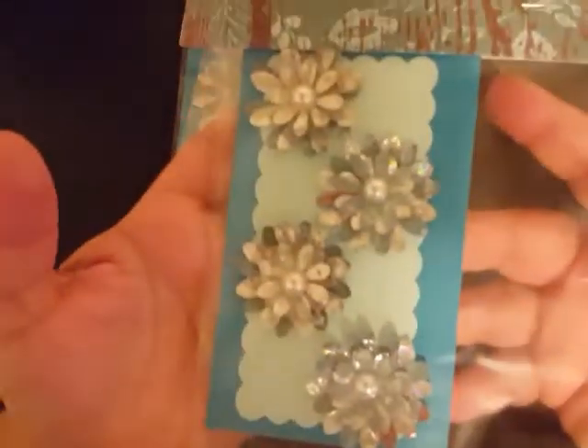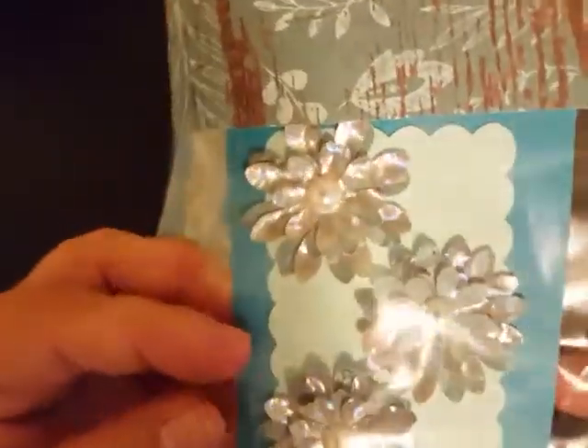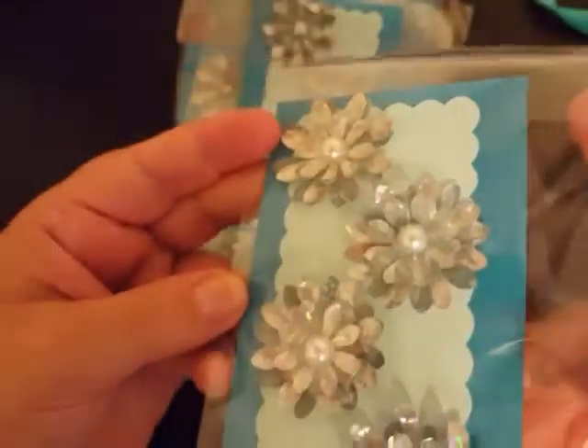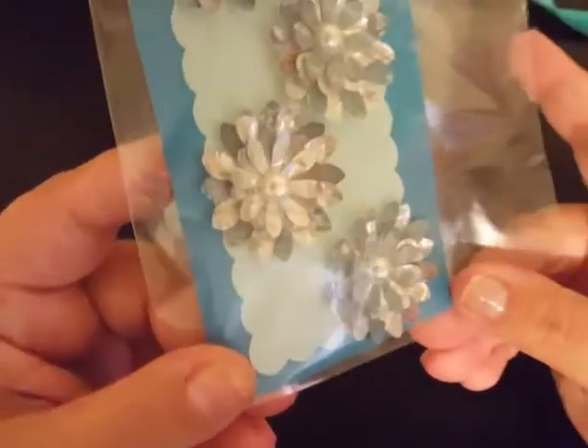I'm going to open her up here and check out her lovely flowers. It looks like she's made them all the same, and I love the papers she used — the combination with the holographic paper is super cute. I love the flat back pearls in the center. I don't know if the camera is doing these little holographic pieces justice, but they are too stinking cute!